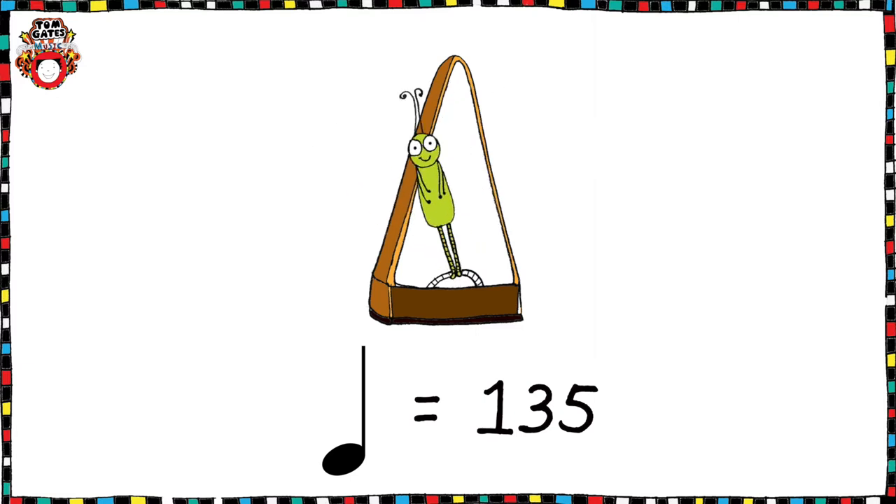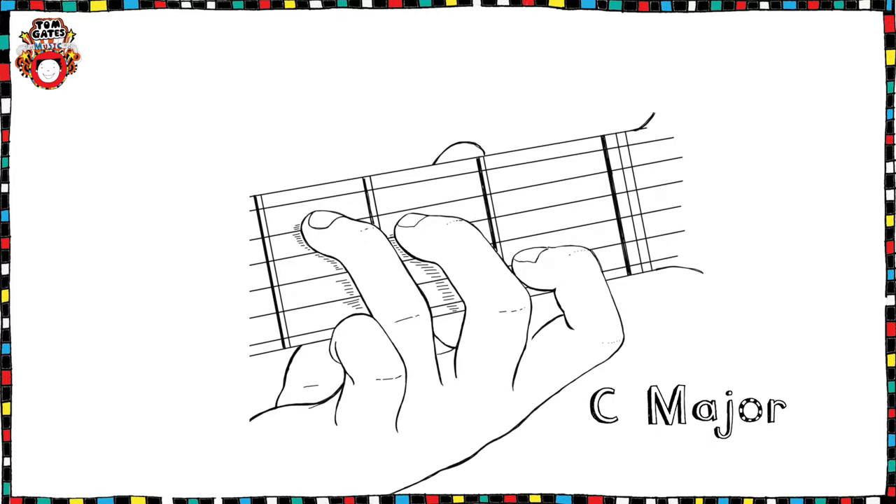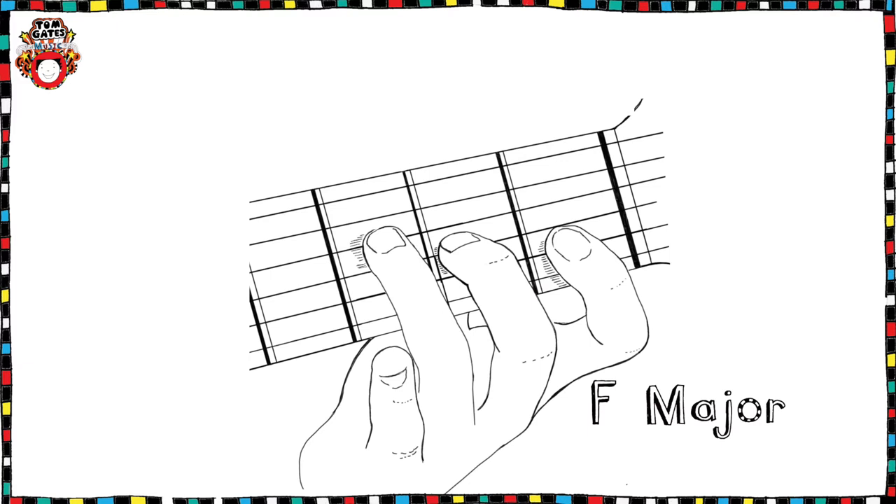Delia's a Weirdo is at 135 beats per minute if you practice with a metronome. We use four chords in Delia's a Weirdo: G major, C major, D major, and F major. There's a really helpful YouTube tutorial to help you with these.